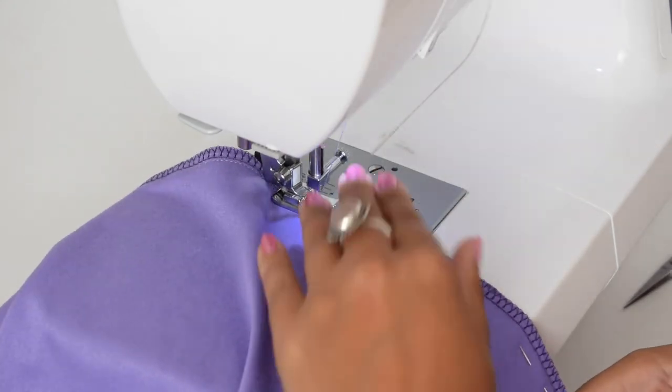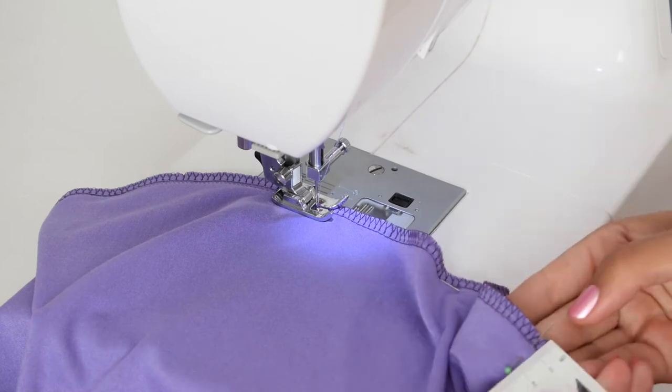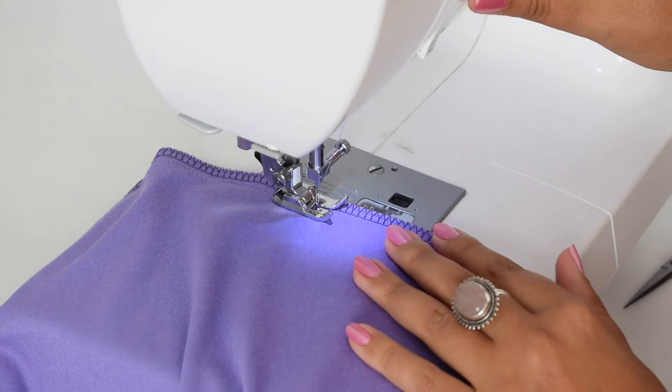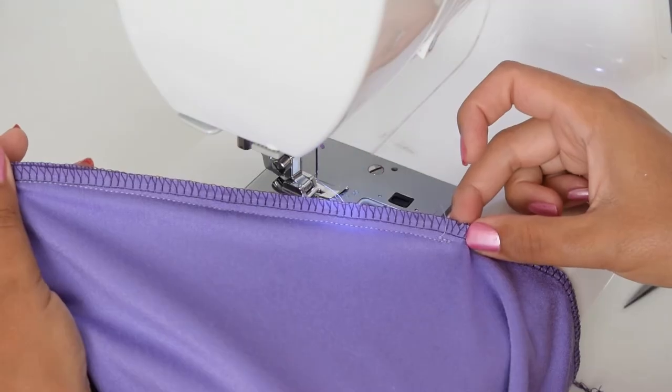When you have covered a little over half the distance, you can slowly start increasing the seam allowance to 1 cm. When you have reached the diagonal needle, the distance to the edge should be 1 cm. At the end, lock the seam.